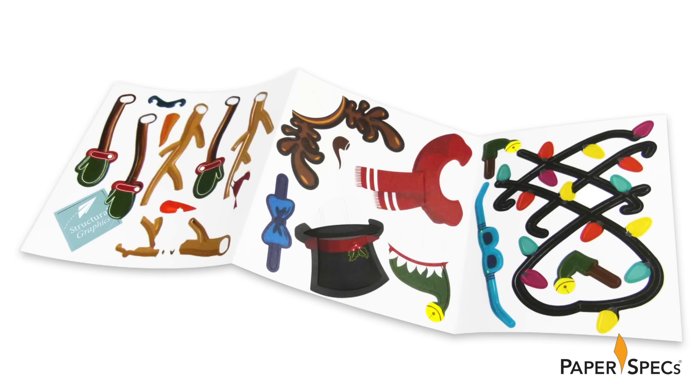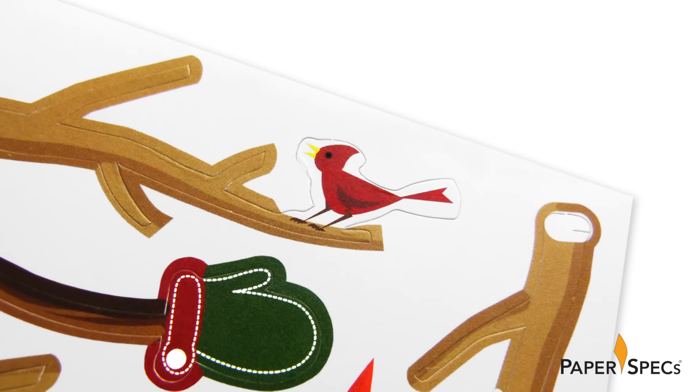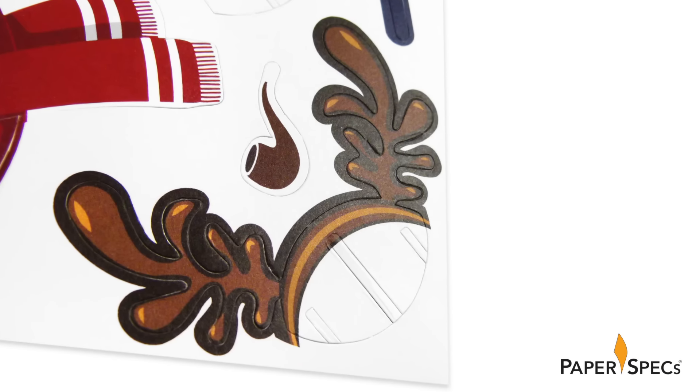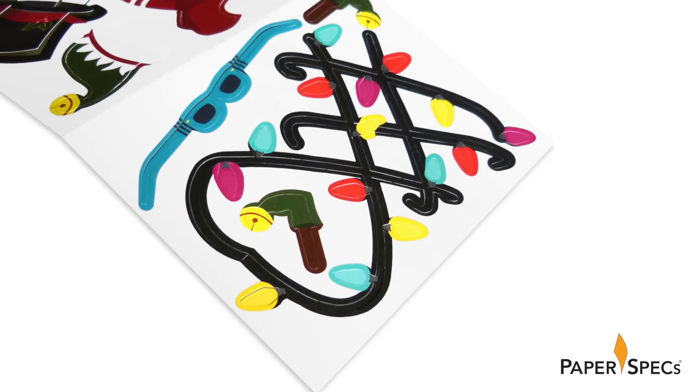Digitally printed by Structural Graphics' dimensional marketing service Red Paper Plane on 80-pound Cougar Opaque, these accessories are also a marvel of conventional die cutting, as there are numerous tiny pieces that had to be die cut very close to one another.